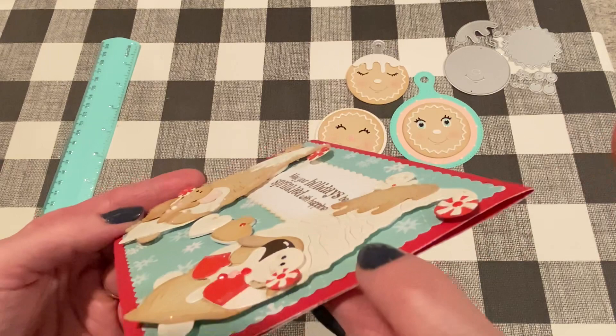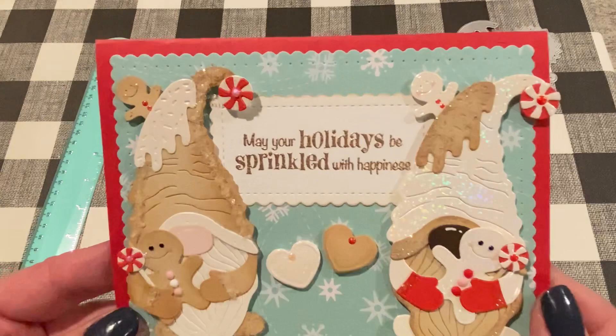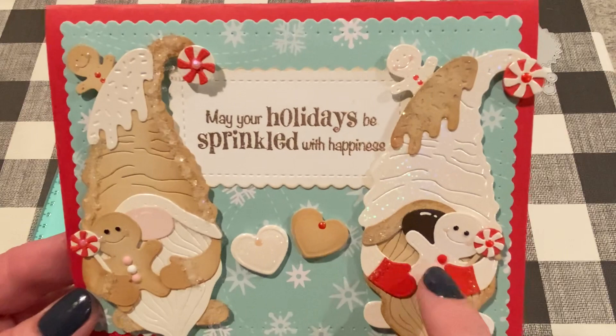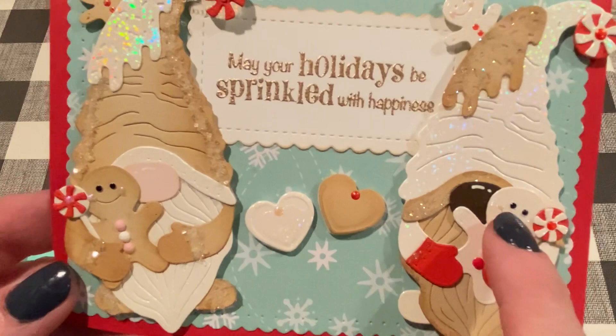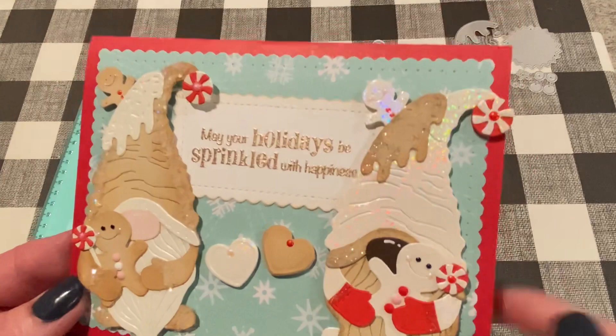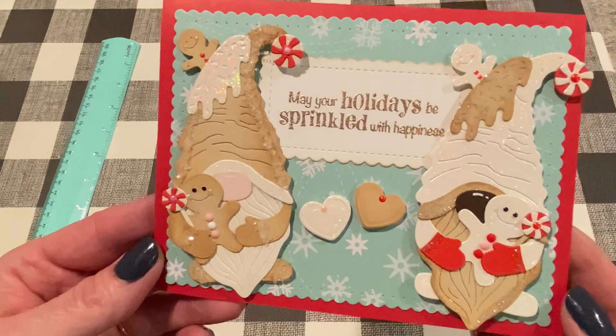The gnomes themselves are not cut out of a foam base, but I did pop them up on foam tape just to raise them up a little bit. On the noses, I added a little bit of white gel pen just to give them a little bit of highlight. I added diamond dots for the little buttons on the gingerbread guys — they're like the perfect size. And I added Nuvo Drops to the cheeks just to add a little bit of shine and texture. I did add some diamond stickles to the icing and to the edge of the tan, and on this one I just smeared it around so it would be glittery the whole thing.